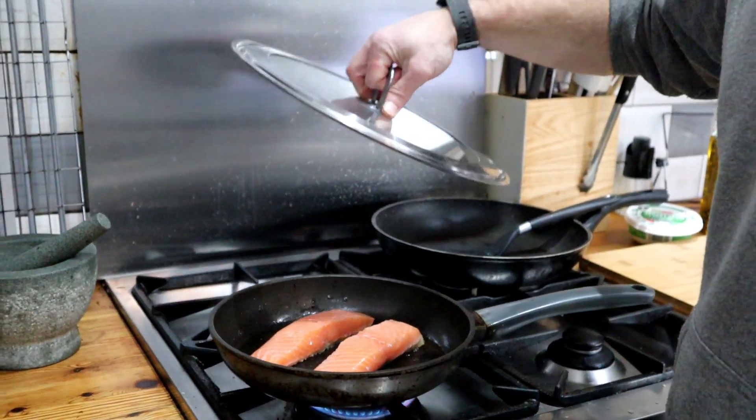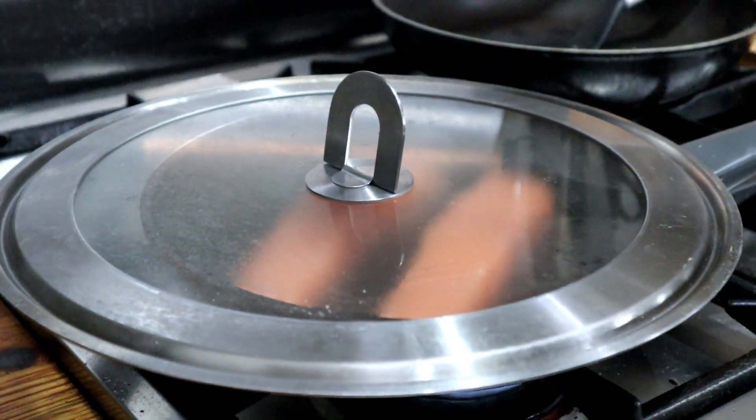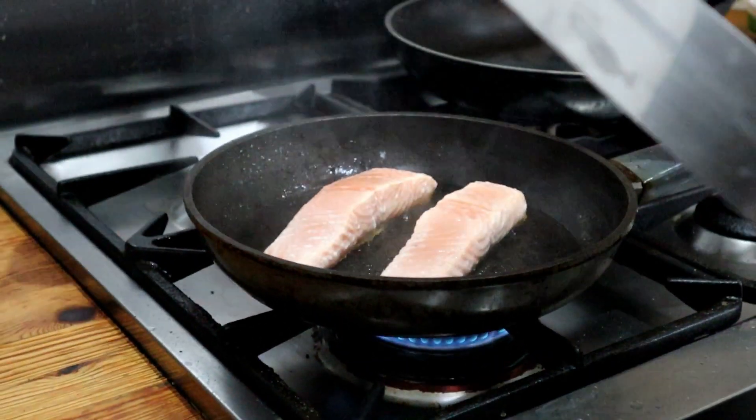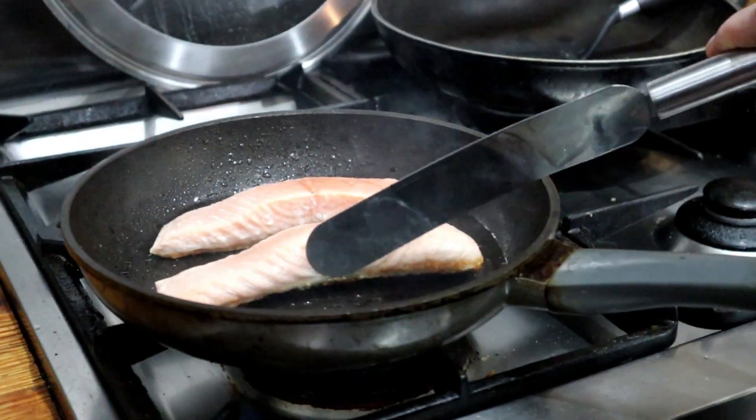Just cover it and give it two or three minutes with the cover on top. This is spitting a little bit so just be careful. You can also see that this side has turned pale pink.